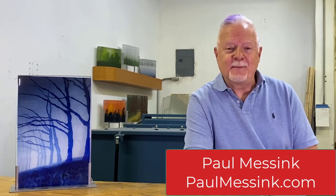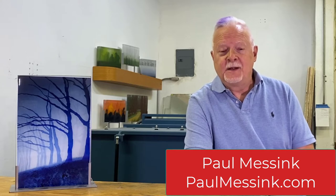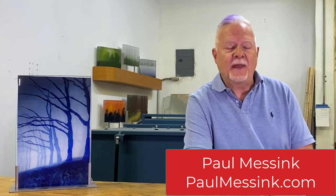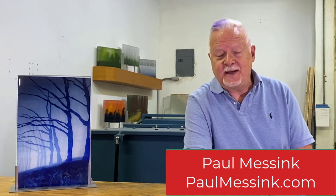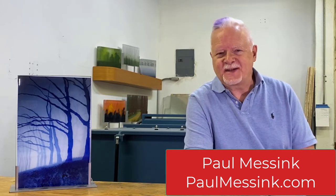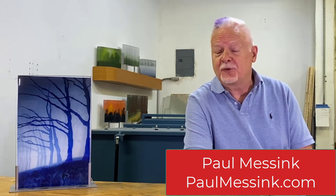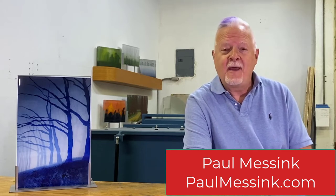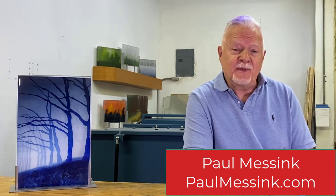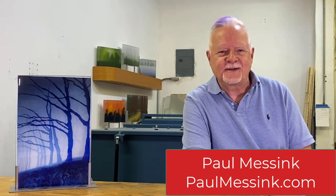Hi, I'm Paul Messing. I'm a glass artist living and working in Southern California. Today I'm in my studio at the Coachella Valley Arts Center in Indio, California. I'm so happy to have been accepted into the Workhouse Glass National Exhibition for 2021, and I'm here to describe the piece that's in the show and to tell you about my overall process.